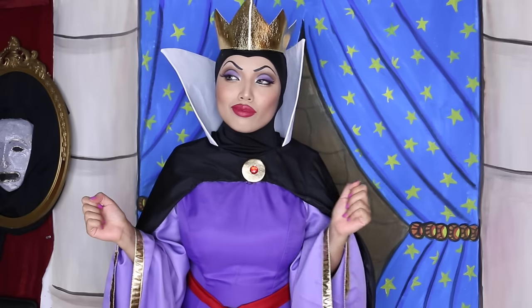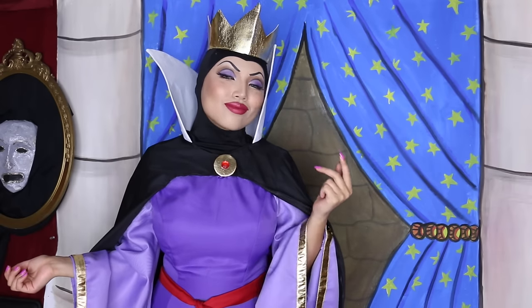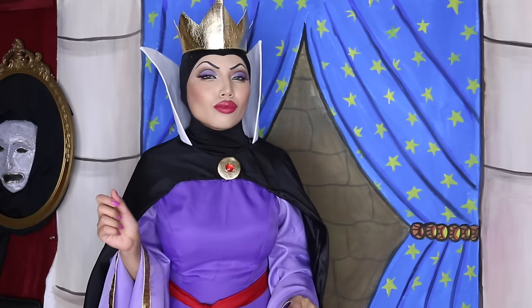Now that I've taken care of Snow White, I am the fairest woman in the kingdom and I'm sure you all are dying to know how to look like me. So let's begin.